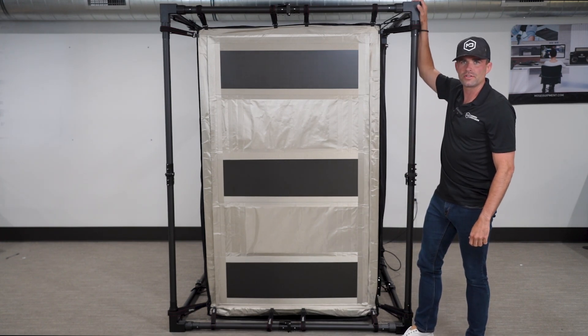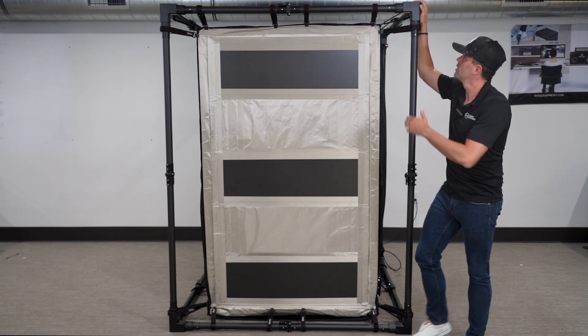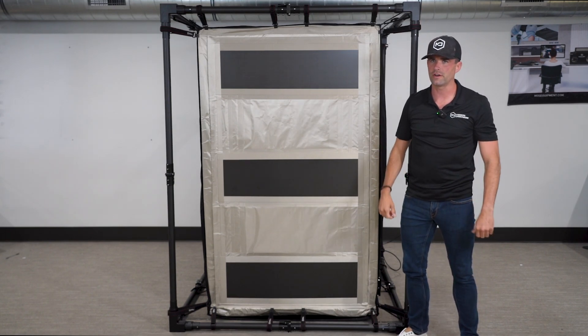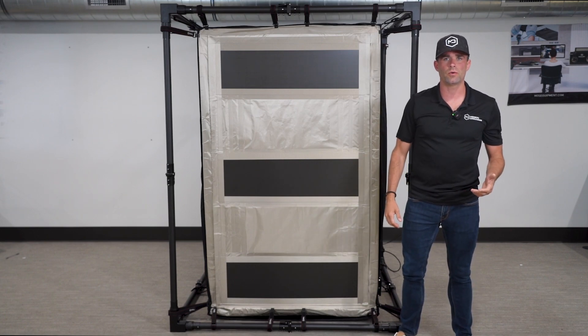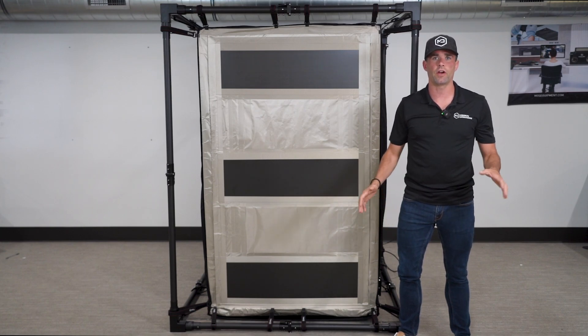You'll see three-way connectors that were built from the ground up by Mission Darkness specifically for use with this tent. They're incredibly easy to connect and disconnect — fast, strong, and effective. The weight of the frame depends on the size of the tent, but it's guaranteed to be lighter than any aluminum or steel frames out there in the Faraday tent market.